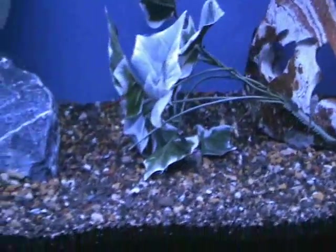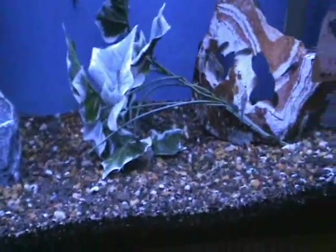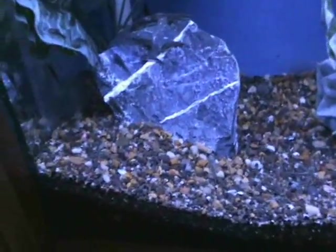We also got in some nice oto cats — great algae eater, do great in community tanks, especially good for smaller nano tanks and with live plants. They like to eat hair algae and stuff, really cool for that.